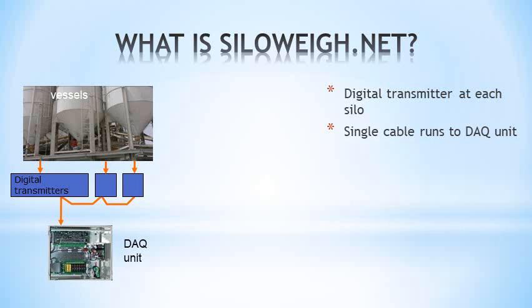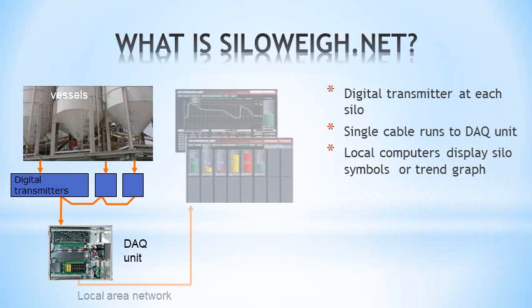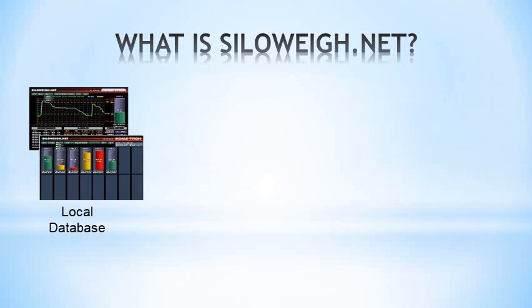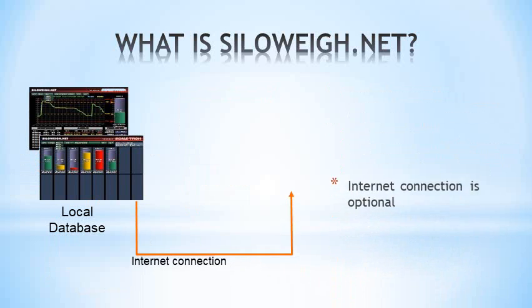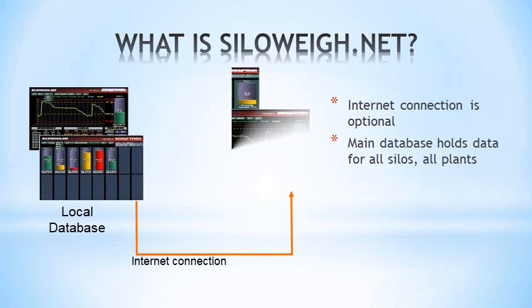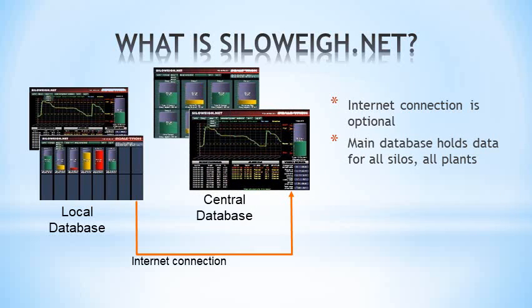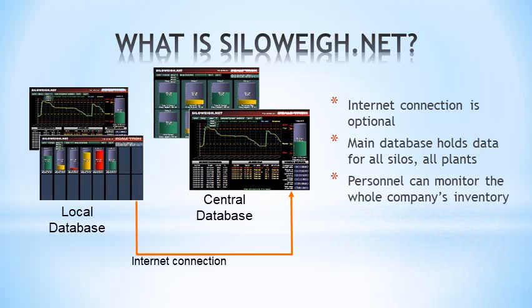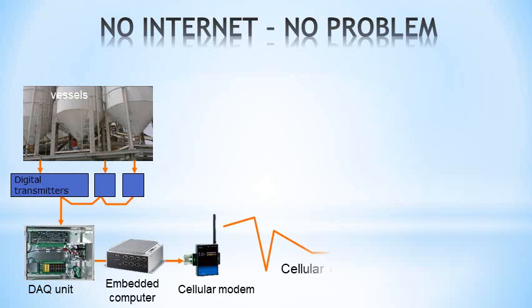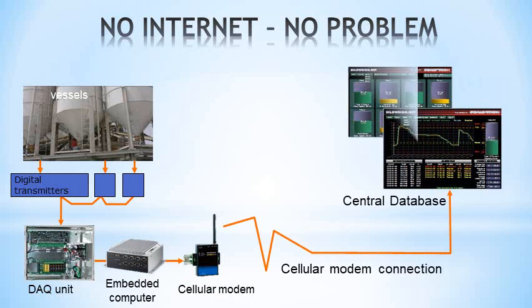A local computer acts as a web server, allowing silo symbols or trend graphs to be seen on any computer on the local network. Optionally, the local database can connect through the internet to the main database, which holds data from all your vessels in all your plants. An internet site allows authorized personnel to view data for the whole company. If you don't have internet, you can still connect to the main database through cellular or even satellite modem connection.